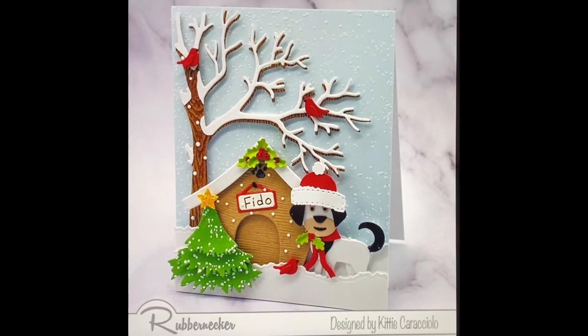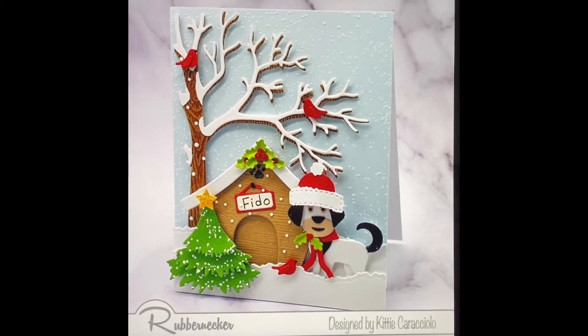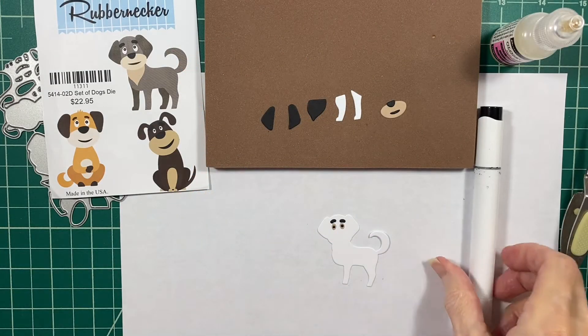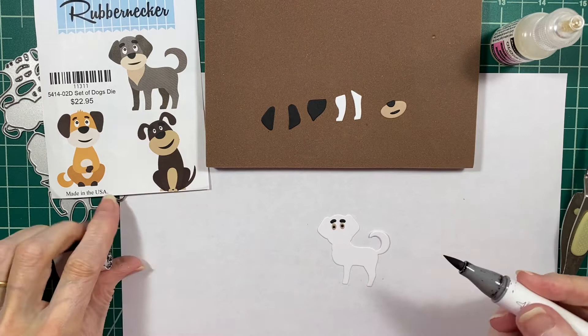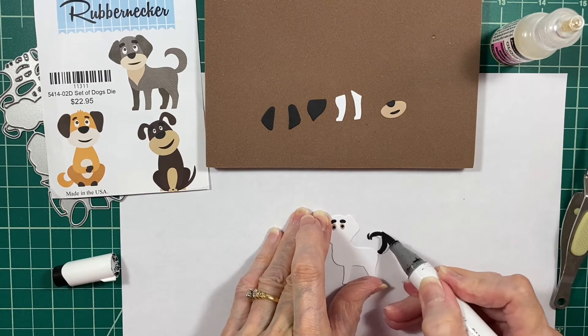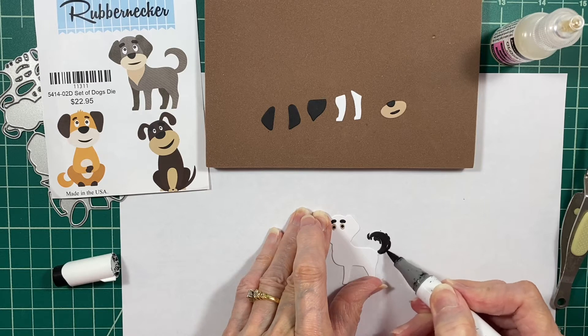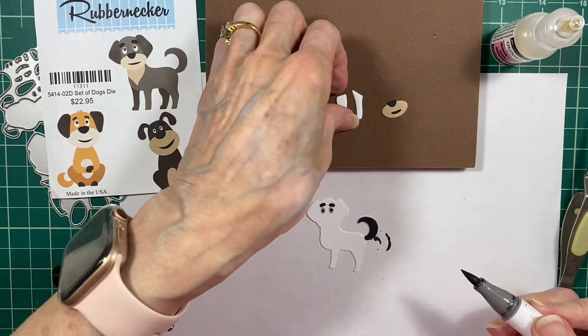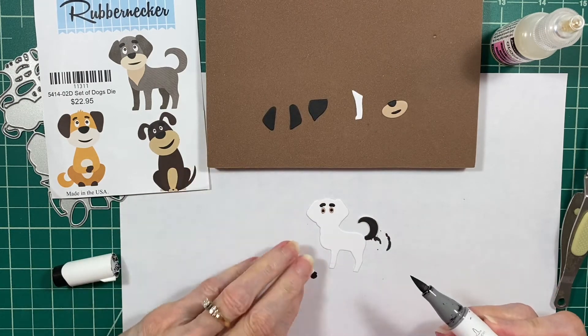Hi, this is Kitty Caracciolo, and today I have a little short video showing you how I put together one of the new dogs from the Rubbernecker die set. I went ahead and put the little eyes and eyebrows on already because they're such teeny little parts and they're a little tedious to get on, and I didn't really want to waste your time.